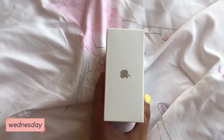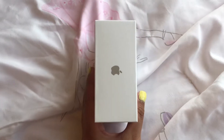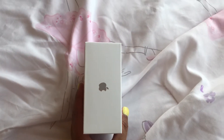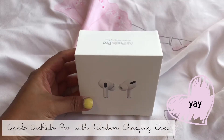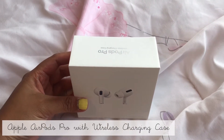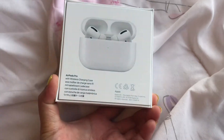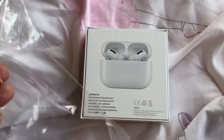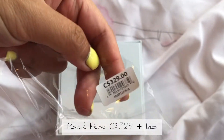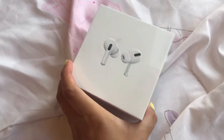Hi everyone, I was at Polo Park earlier and went to the Apple Store to grab something I ordered online. Check out what I got — this is the new AirPods Pro with the wireless charging case. This one is priced at $329 but I got it at a promotional price, so it's way cheaper than that.